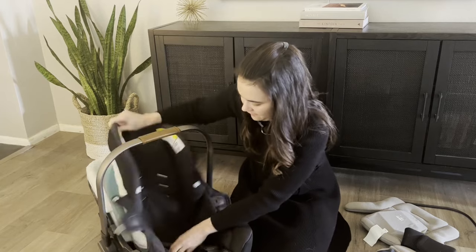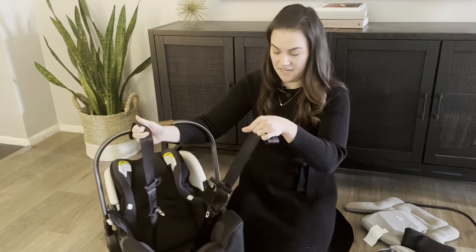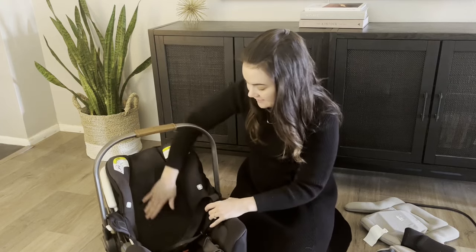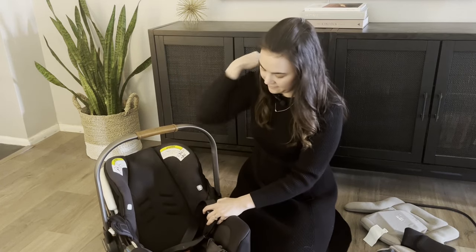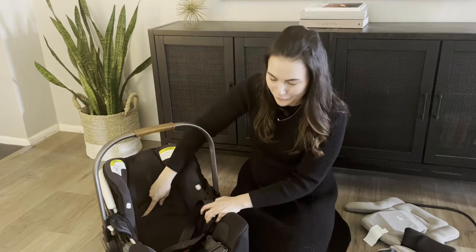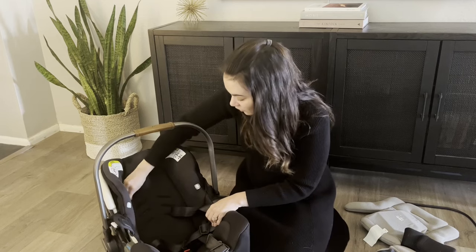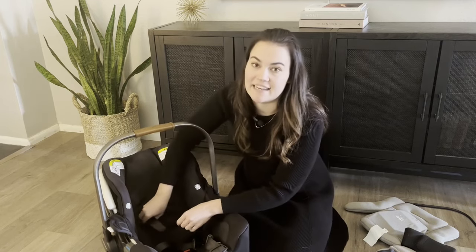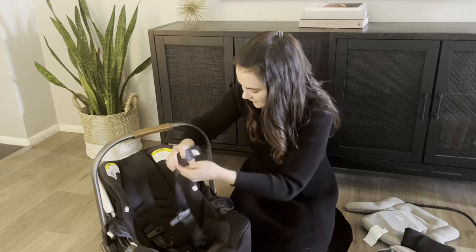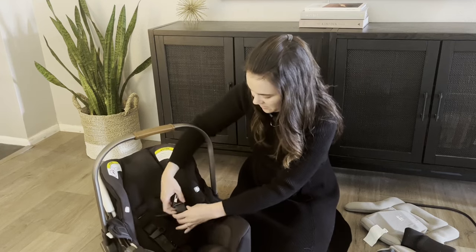Position the covers so they're not twisted on either side. Then select whatever strap height is right for your baby. For a rear-facing baby, you want the strap slot at or just below their shoulders. For the purposes of this video I'm actually cleaning the seat to put it in storage, so I'm going to reset it to the lowest setting on both sides. Feed the straps through and take this opportunity to make sure nothing is twisted.